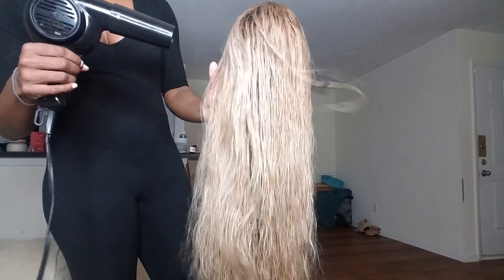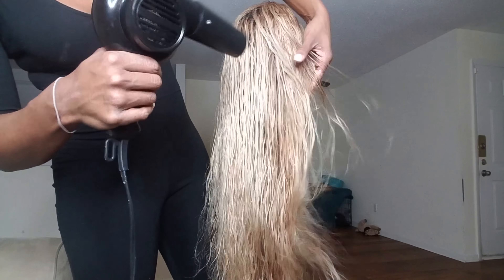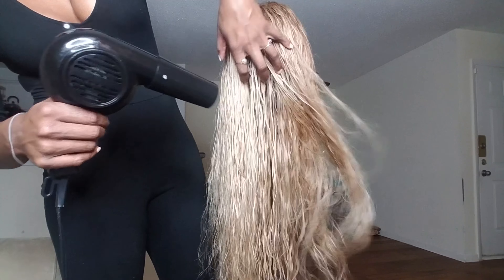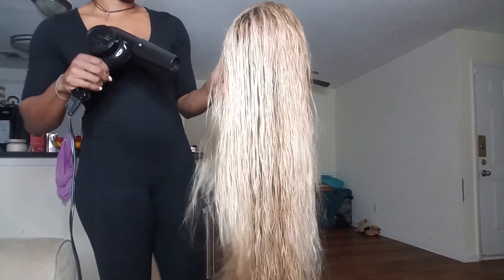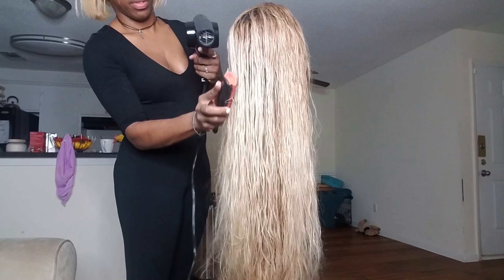However, I am so happy that it's not the entire wig — it is literally just that portion. So definitely be careful if you're using the double bleaching method, because this is something that can happen and ruin your entire wig versus just that small section.